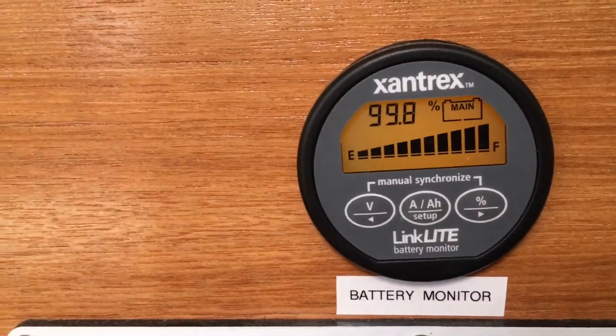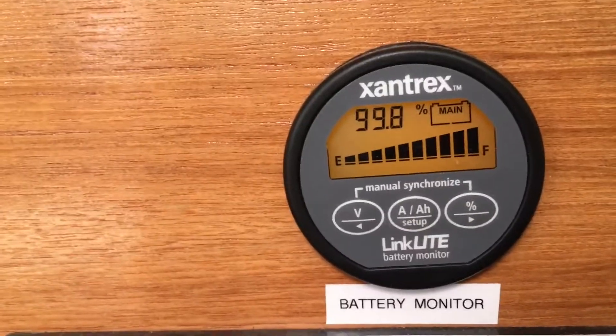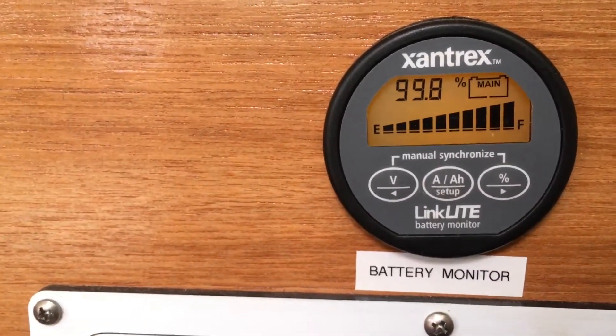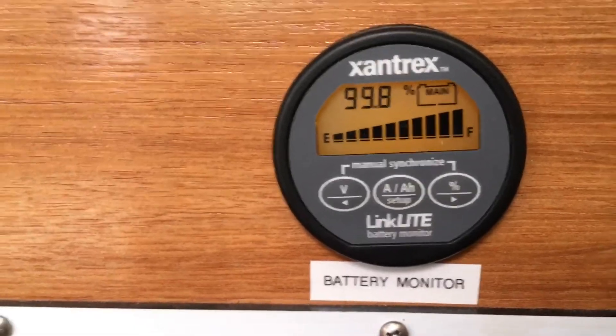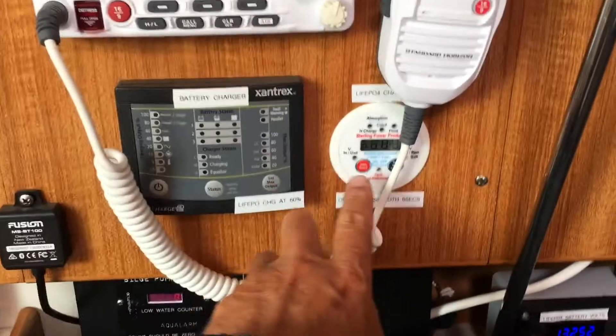Looking at the state of charge on the battery — when I combined them I was in the high 99%, and now combined it's just staying perfectly level. The lead-acid is stable.